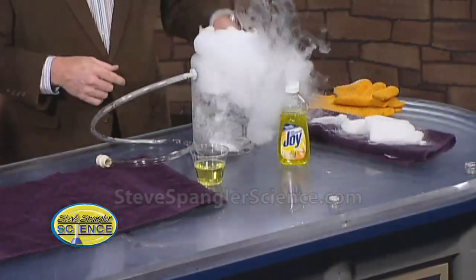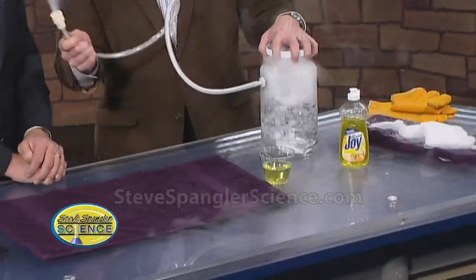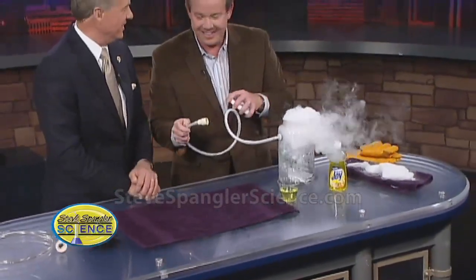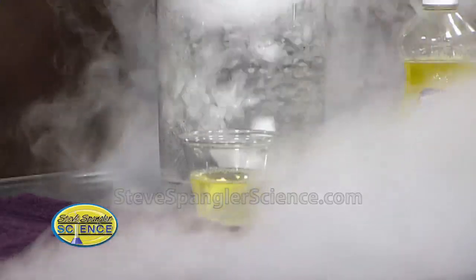Oh, perfect — already spooky. So now if we put this on the top like this, look at what we get immediately. We can control it — good control. All right, so now watch what we're going to do. If we're lucky, we can dip down into the bubble solution like this and see if we can fill the bubble.